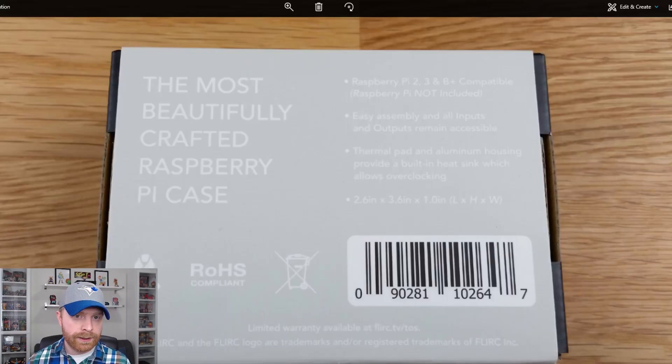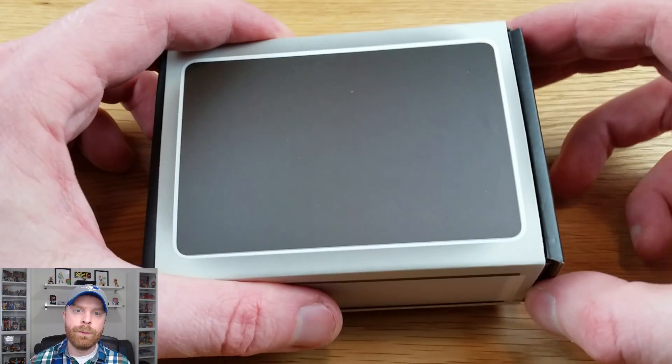I reached out to Flirc directly because I wasn't sure if the case for the Raspberry Pi 3 would work with the Raspberry Pi 3 B+. The reason being is the chip on the Raspberry Pi 3 B+ is slightly higher than the Raspberry Pi 3. Flirc let me know that they're including a thinner thermal pad that connects the chip to the case for people who have a 3B+.